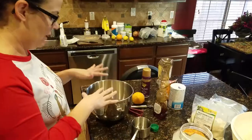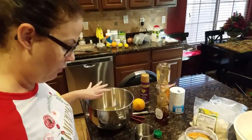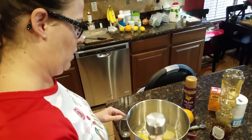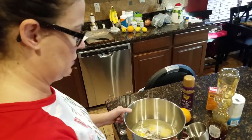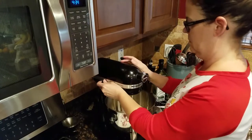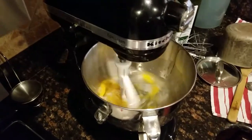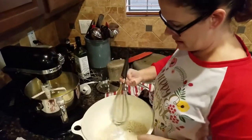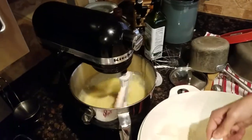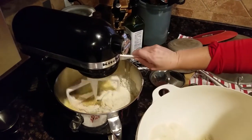Now that I've got all my wet ingredients in, I'm going to go ahead and add the water and mix everything together before I add the dry ingredients. As that's mixing, I'm just going to whisk together my dry ingredients and then scoop them in in big amounts.